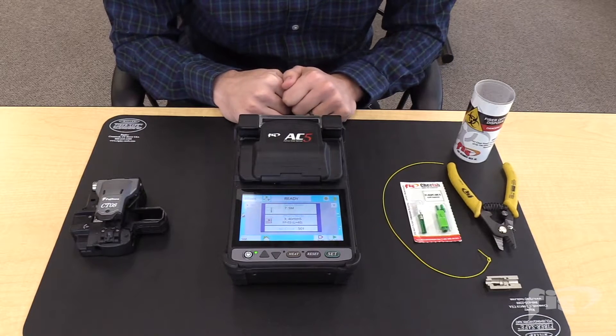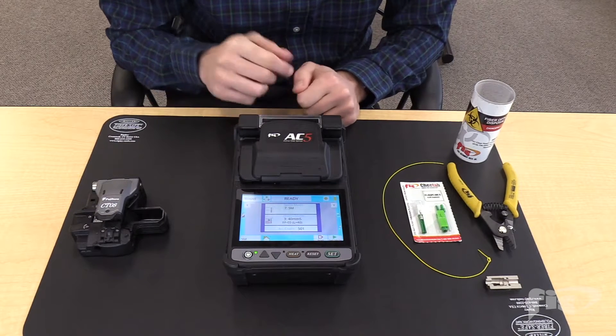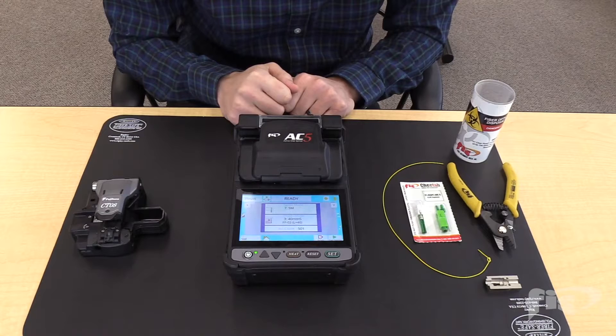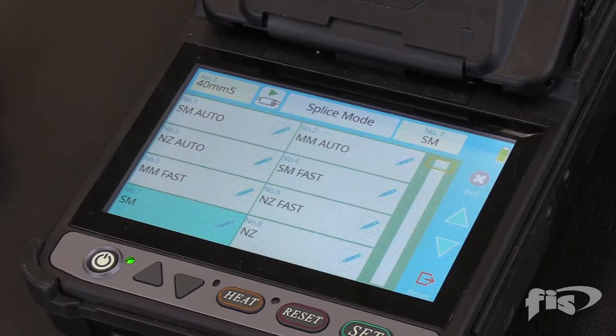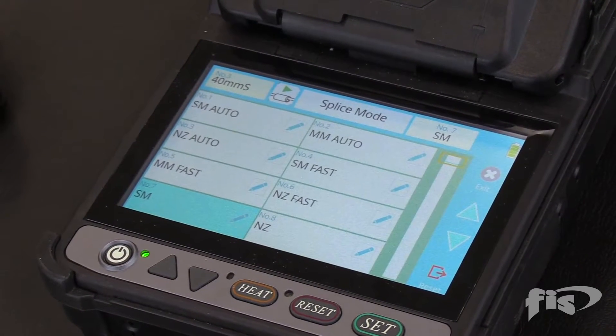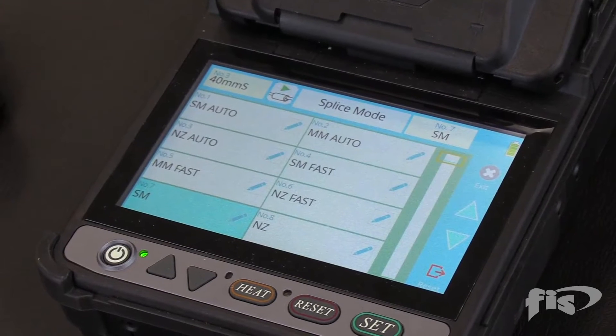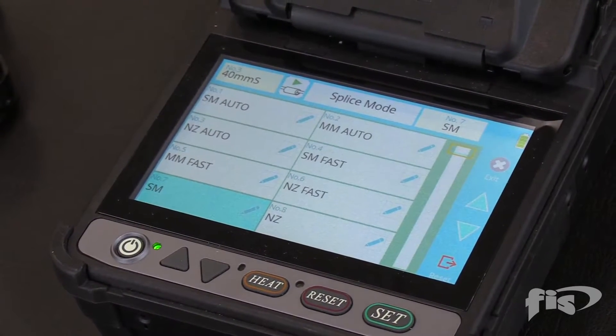Before terminating splice-on connectors, make sure to turn off the proof test or tension test on the splicer. For the FIS-AC5, go to the home page and press the splice mode option. This is setting up the splicer for the type of fiber that is going to be spliced. For this termination, single mode to single mode fiber will be spliced. Select single mode to single mode.